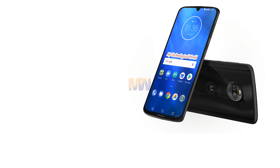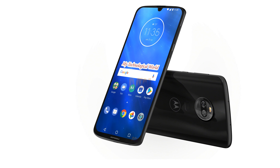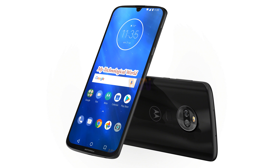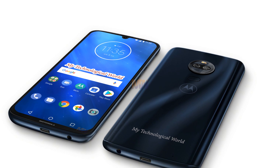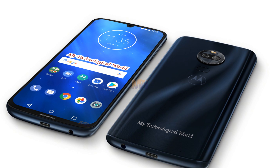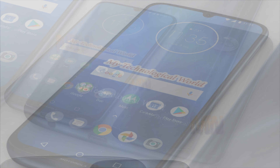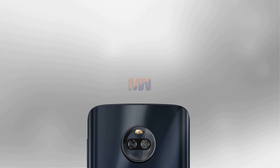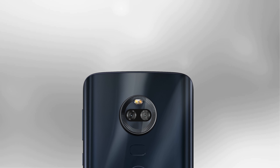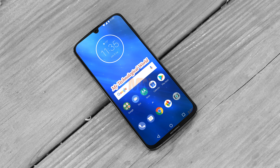If accurate, that means a bigger screen and battery than the Moto G6, different cameras, and a newer version of Android. They show a teardrop notch which makes for a big visual difference as the Moto G6 doesn't have a notch. However, there is still a sizeable bezel at the bottom of the screen. The back is apparently made of curved glass with a dual lens camera, dual LED flash, and a fingerprint scanner on the rear rather than the front. A 3.5mm headphone jack sits on the bottom edge.